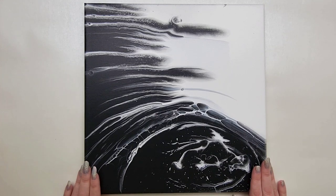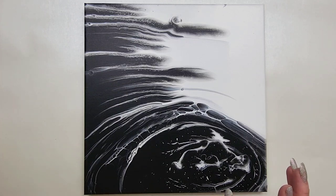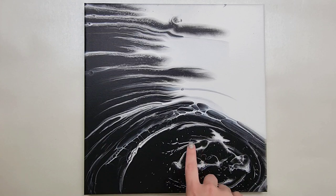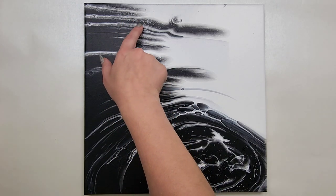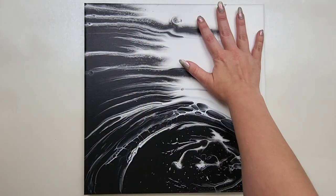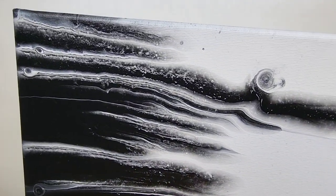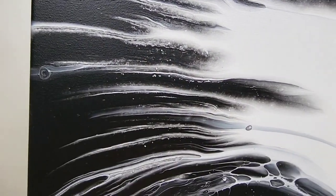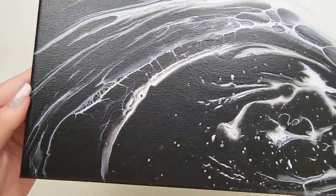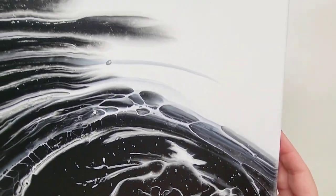Day 16 was a kiss pour using just black and white — those colors were your request. This one did crack a little bit, but it's simply black and white so it actually turned out really cool. The black cracked the most and you got to see the white through it. There was less white on the painting than black, so it turned out pretty cool. It kind of reminds me of the edge of the universe. Really happy with this one.